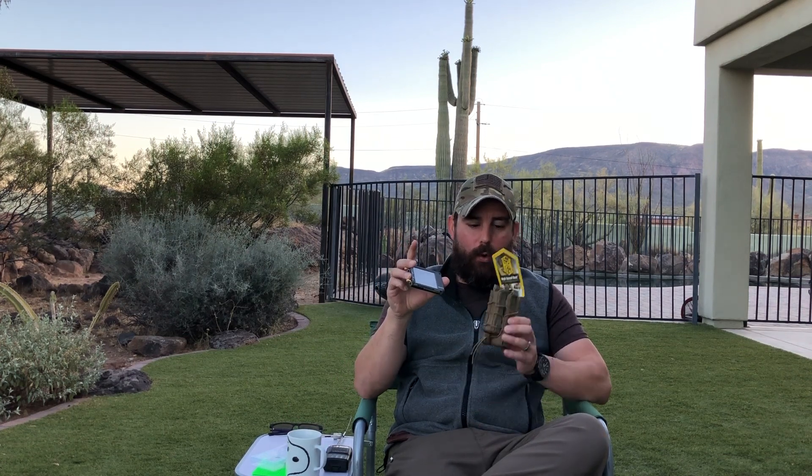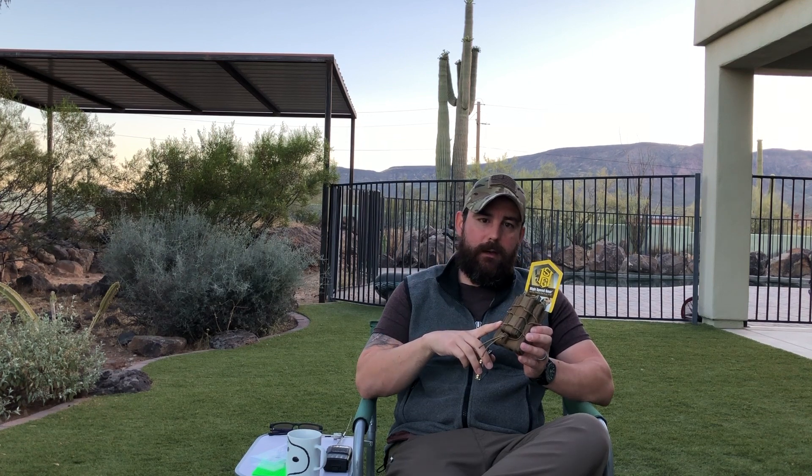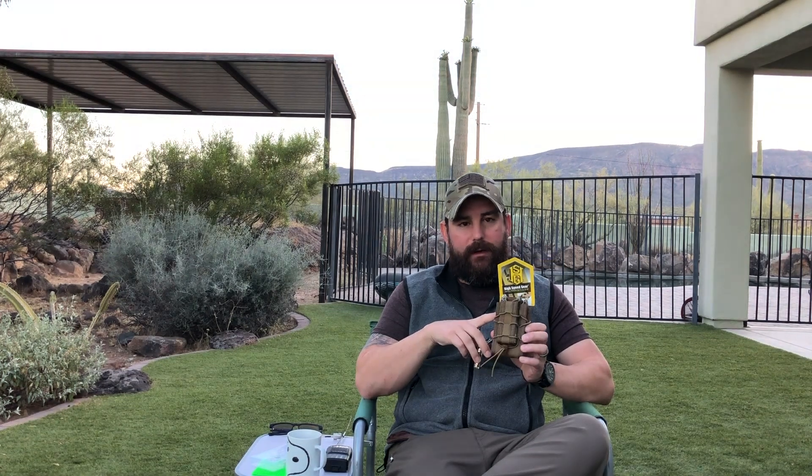Alright, before we get into that, let's go ahead and talk about the giveaway. I'm trying to grow the channel - I appreciate every sub, every view, every like, every comment. But I realize I may have been neglecting the prepper side of the house. So what I want to do is offer the option to the winner when we hit 200 subscribers to either win my other complete and boxed Nano VNA, or the high-speed gear double-decker magazine pouch - which accepts a 5-5-6/2-2-3 magazine on the back and a pistol magazine on the front.